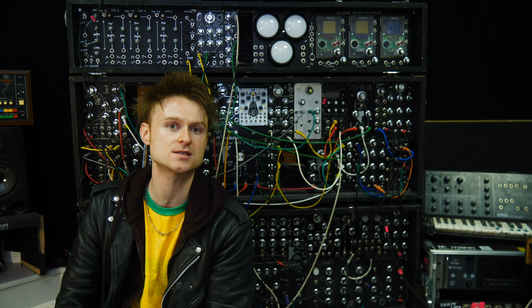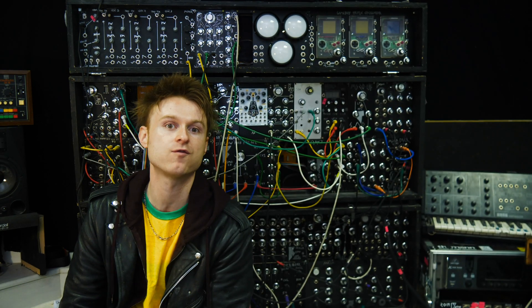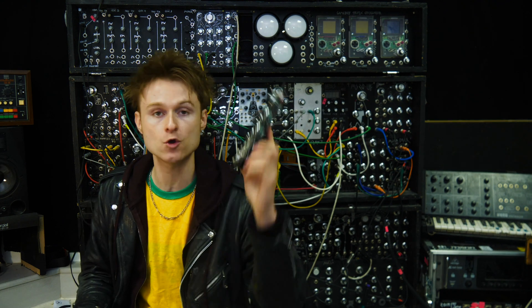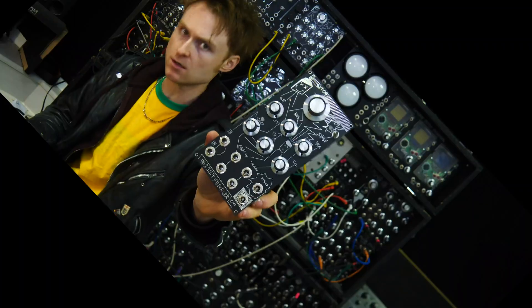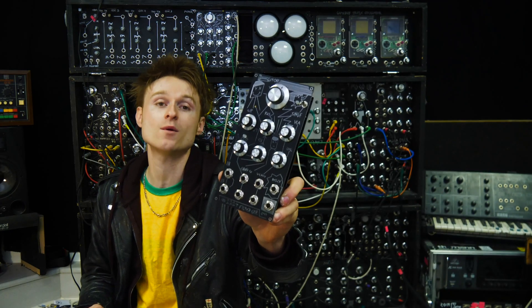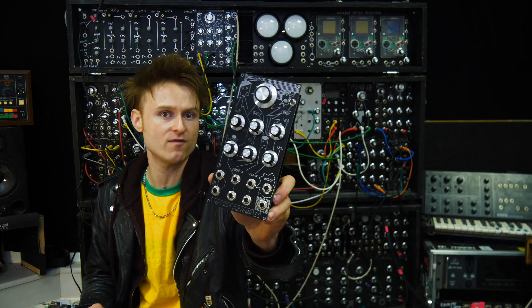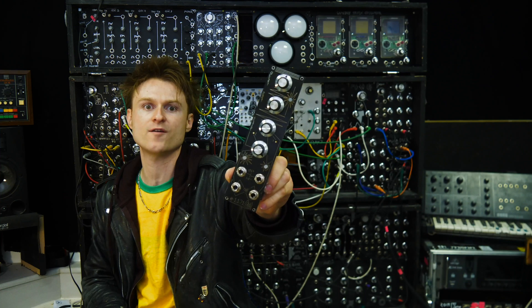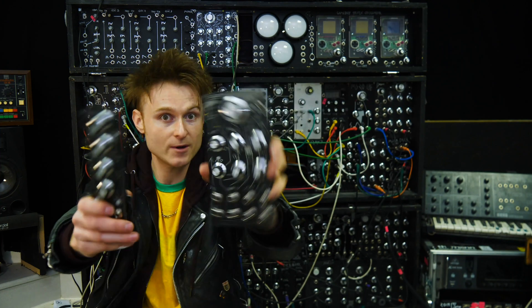At the end of this video there's going to be a few video clips of the sounds that people are getting from these things. But before we do that, let's build the new 1114 filter — a rather strange stepping distorting filter with voltage control over the resonance and a built-in VCA — and we'll also build the offset boost attenuverter, which lets you do weird things with your control voltages. Let's build these.